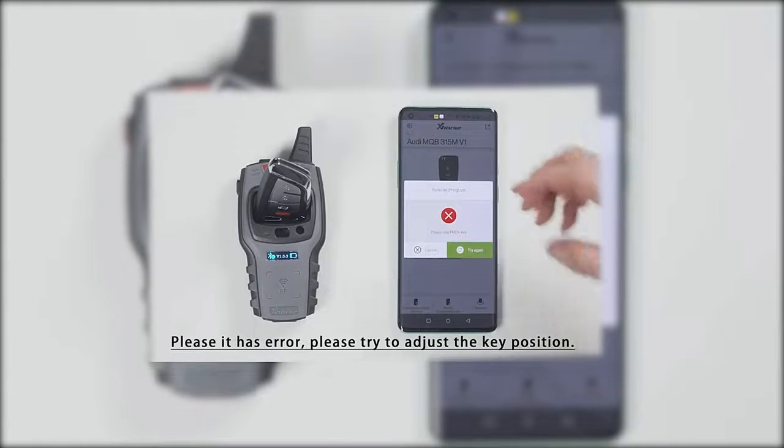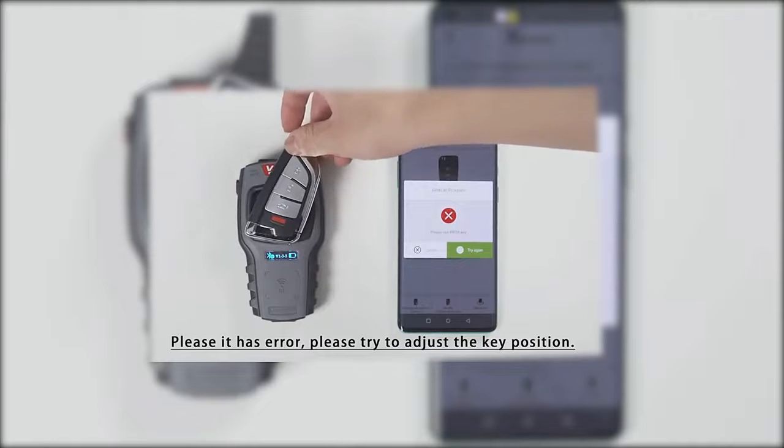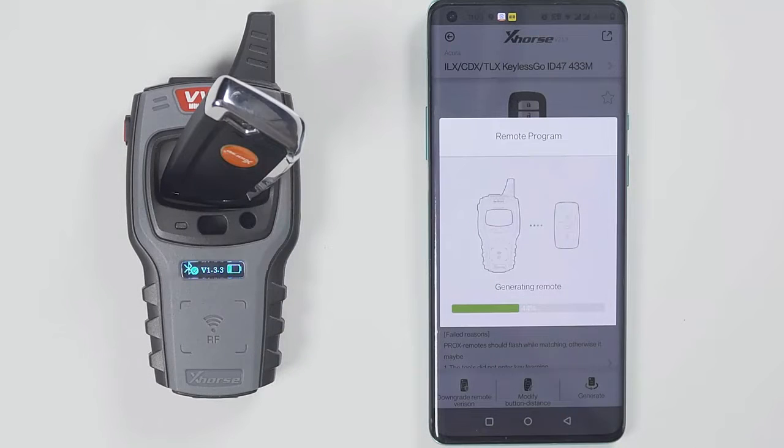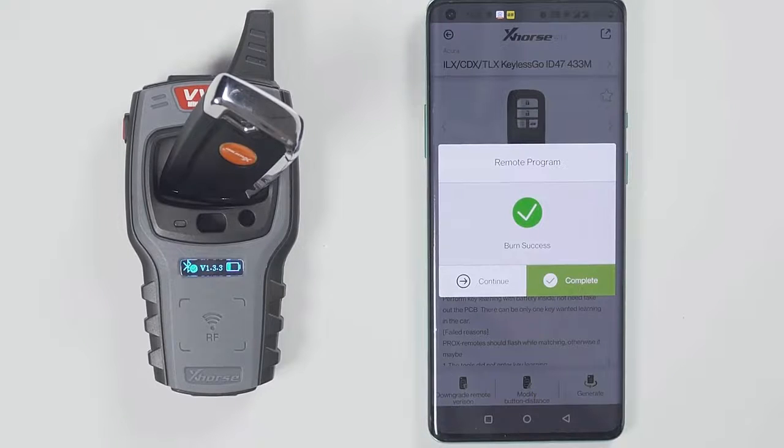If it prompts a fail to generate, please change the position of the wireless smart remote, because the coil position may not be able to sense the chip. Generation succeeded.